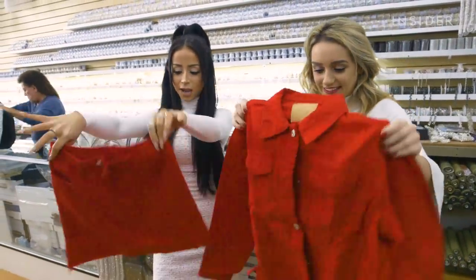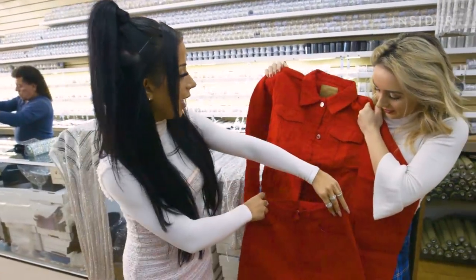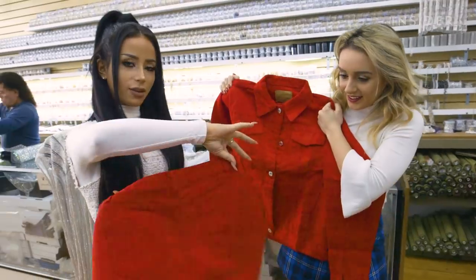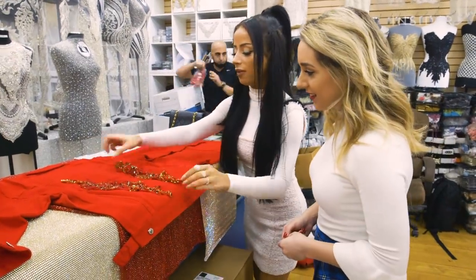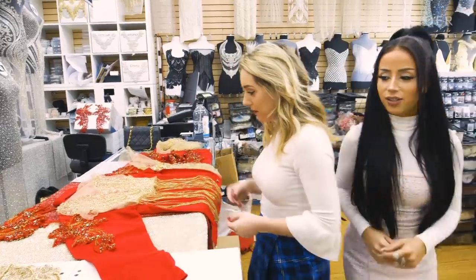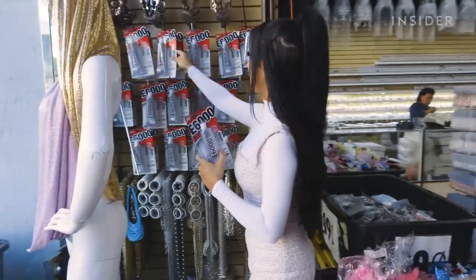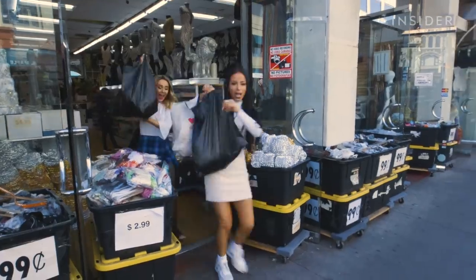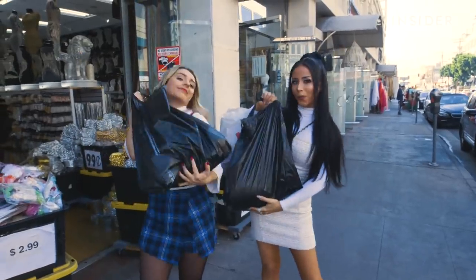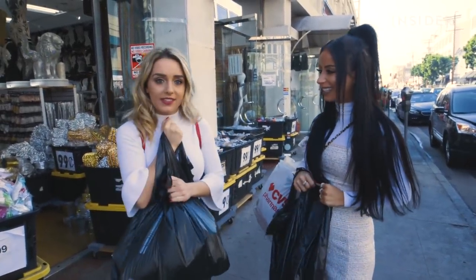Basically, we got two pieces Amazon overnighted — a red skirt and an oversized jacket — and we're just going to make them fab because these are very, very dull. We're going to head back to our office now and start gluing this stuff together.